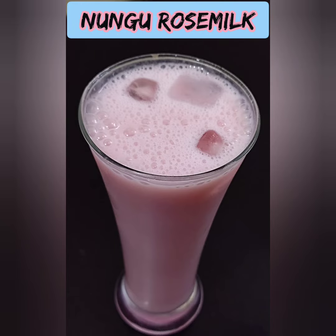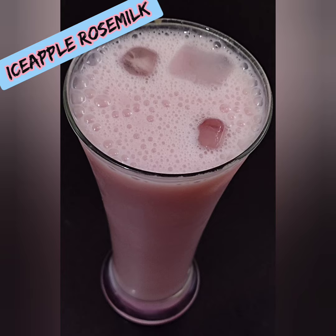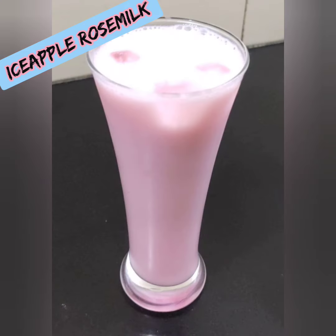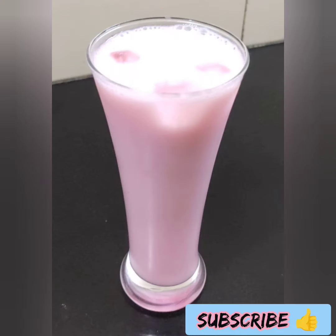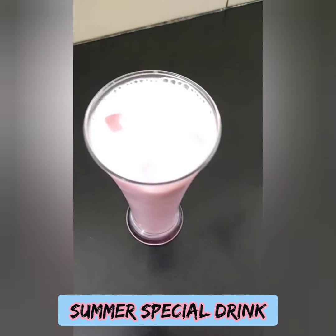Welcome back to Nature. Today we will show you a very special recipe for our channel. Please subscribe to our channel. Today we will show you a rose milk recipe.